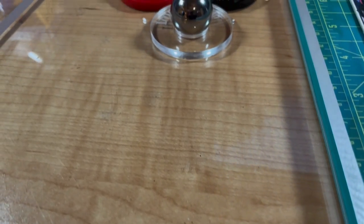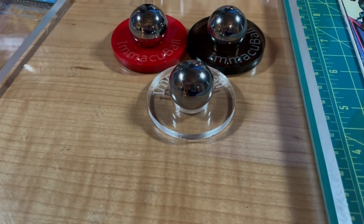Are they special in any way? No, they are not. They are just literally 316 stainless steel 1-inch balls with a little plastic holder that I made to keep them from rolling off my desk.